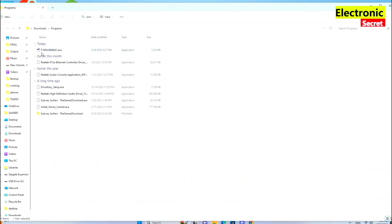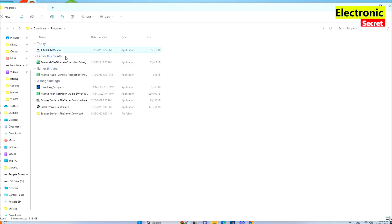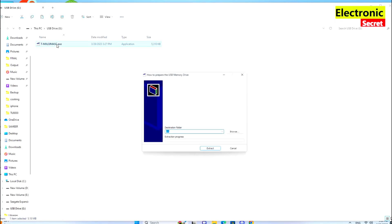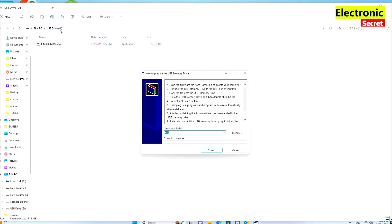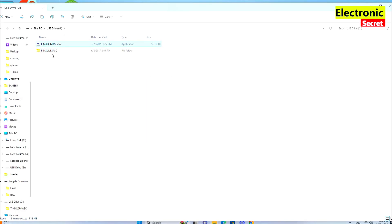Now open Downloads and copy this file from the download folder to the USB drive. Copy from here and paste it in the USB drive. Next step is to double click it. It will prompt an install message. Confirm that your target drive is the USB, then click on Install.